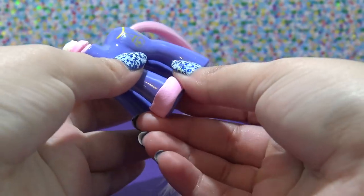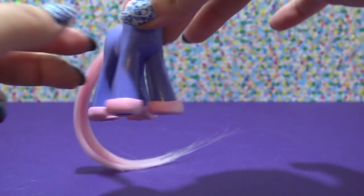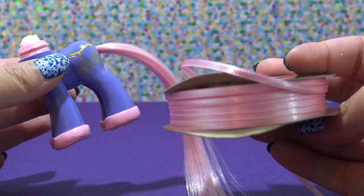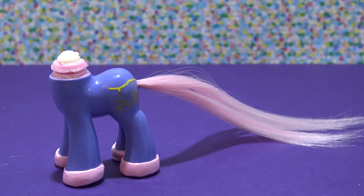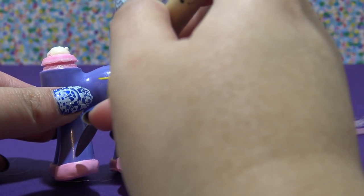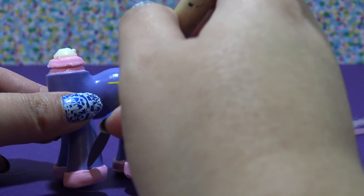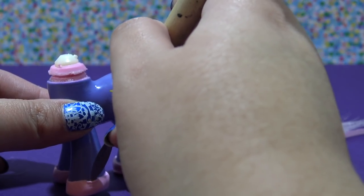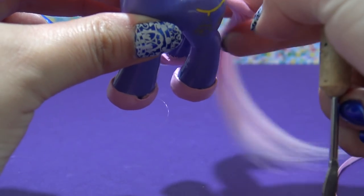I smooth that out and repeat the process on the other three hooves — so there are the ballerina shoes. Now I need to add the little lace-ups for the ballerina shoes, and I'm going to do that with some ribbon. This is very, very thin pink ribbon that I got from Hobby Lobby. I've cut it into small little pieces, and the Sugru is still wet so I actually have to do this really fast before the Sugru sets.